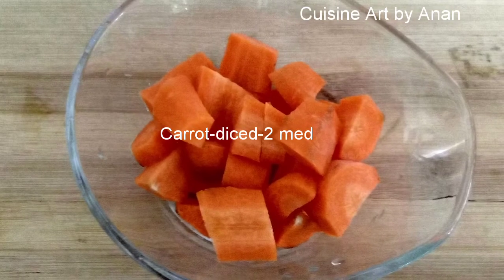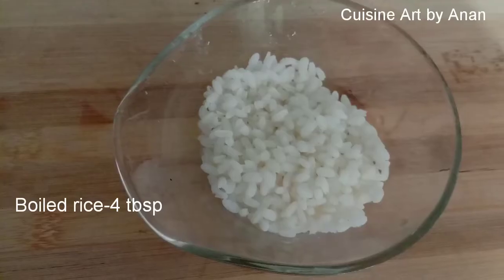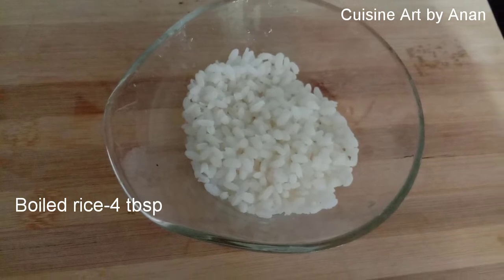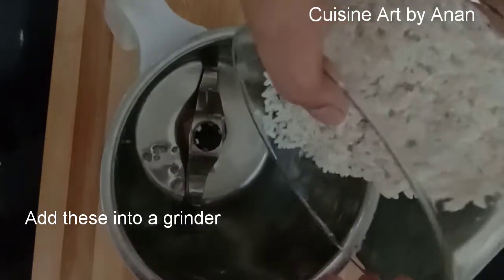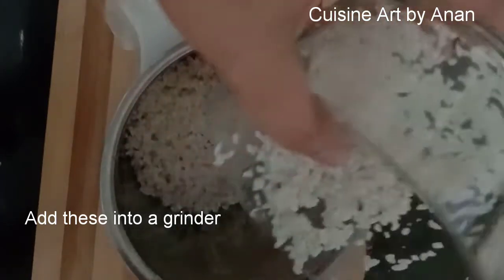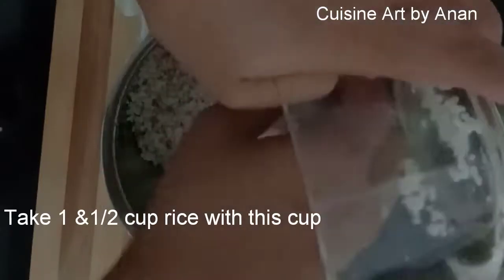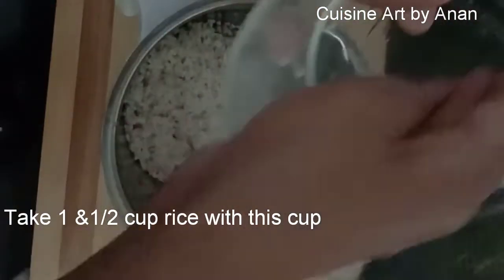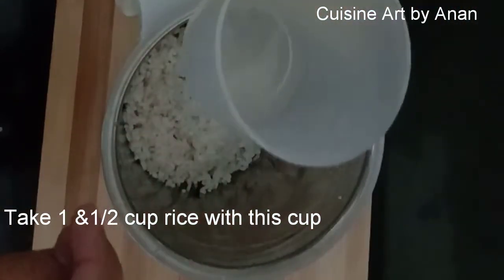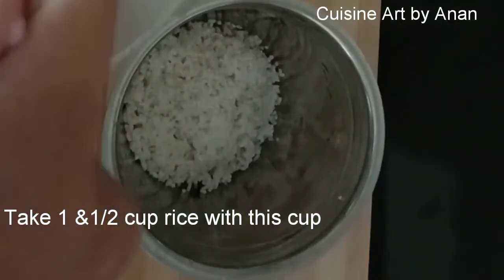Add 2 carrots. Add 4 tbsp. Add a little bit of mix. Add 1 cup of mix.